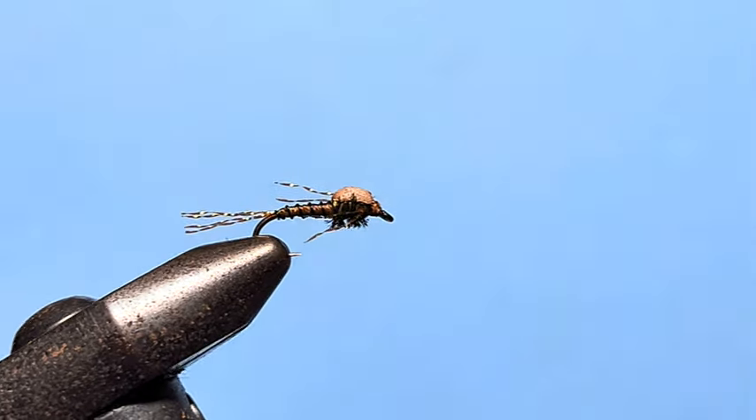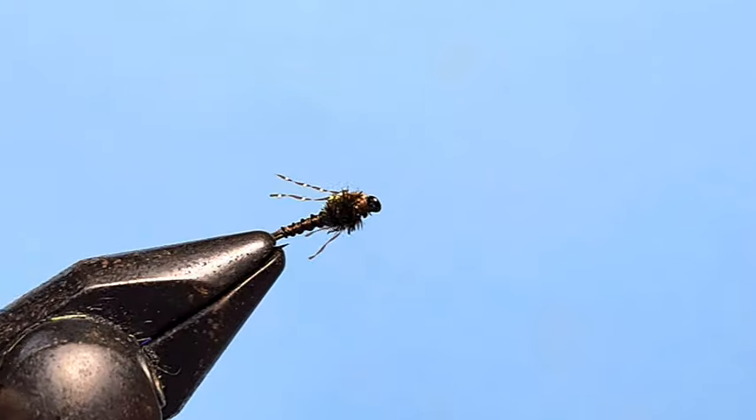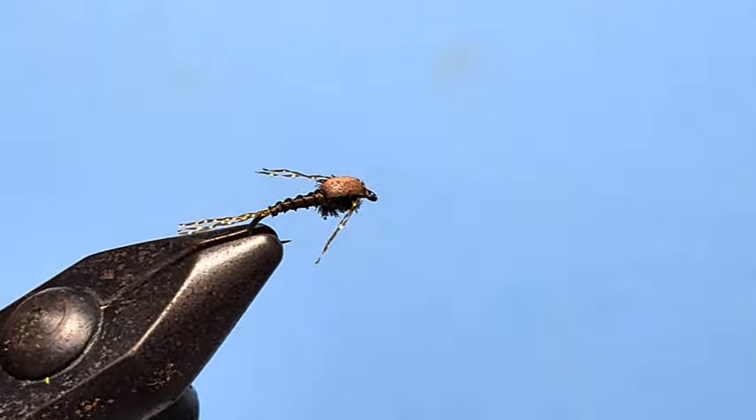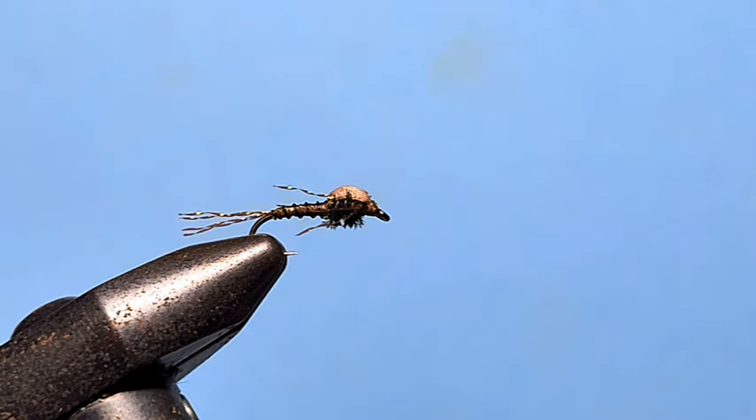And there you have it — the foam film nymph. Lovely, natural brown look to it from the underside, with that little bit of sparkle in the tail and legs to capture the light. Fishing in the film before the hatch, when you're seeing those fish just sipping and not really putting their snouts out of the water — it's a fantastic fly. It's caught me plenty of fish in times when I'd rather have thrown rocks at them because they were so stubborn. This is the one to go to.